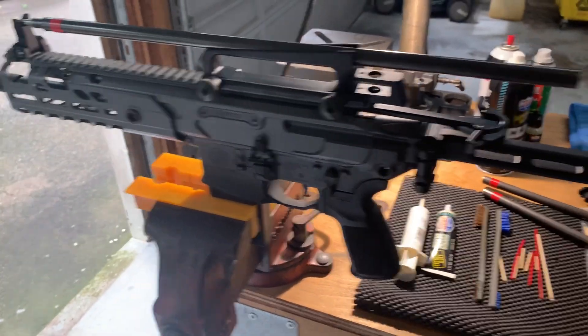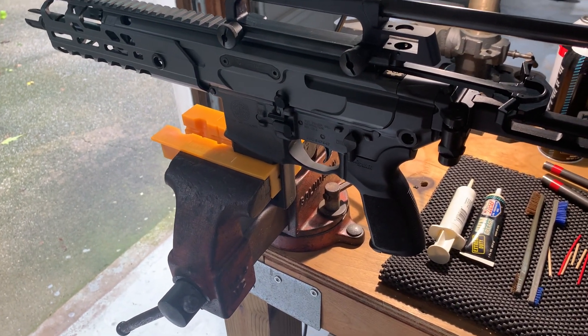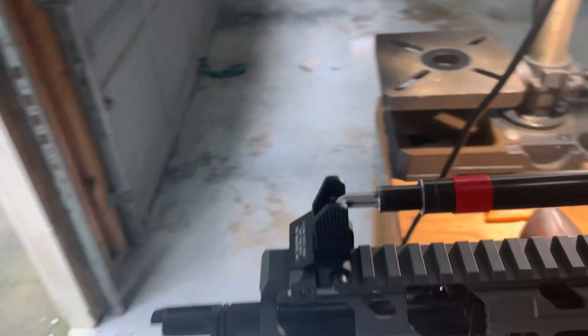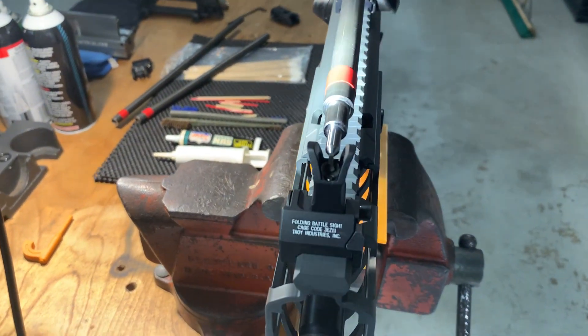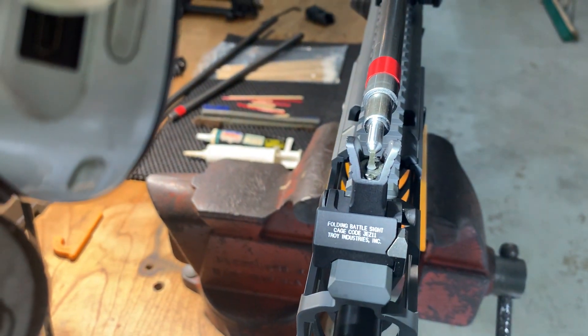All right, this is one of the few guns I own that is not a Colt. It's a Sig Sauer 300 blackout MCX Virtus. Got my gauge on. I'm using a Troy folding front sight. This one is 100% dead on the money.